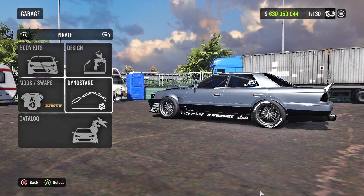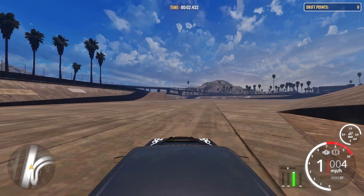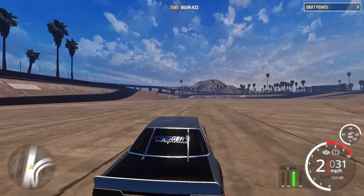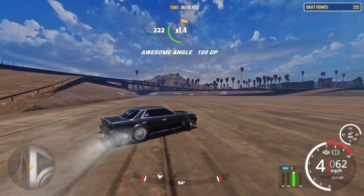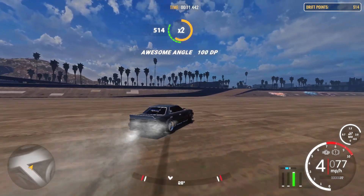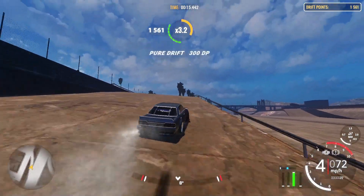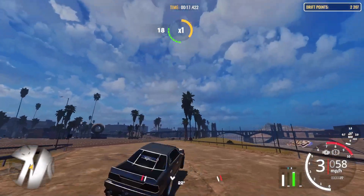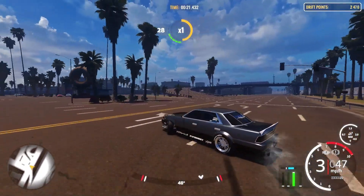What's up guys, it's your boy TysKiddz here and today we're back with another CarX Drift Racing Online video. If you guys enjoyed this video make sure to subscribe, turn on notifications, and drop a like for more great content. Today I'll be showing you guys my Nissan Lorail, aka the Pirate 100 adhesion VR38 ultimate drift setup.